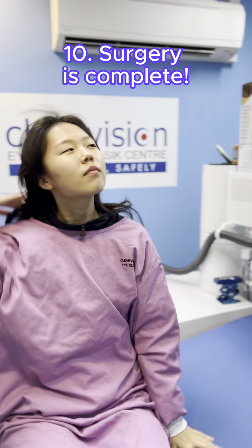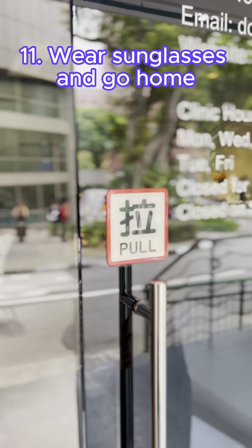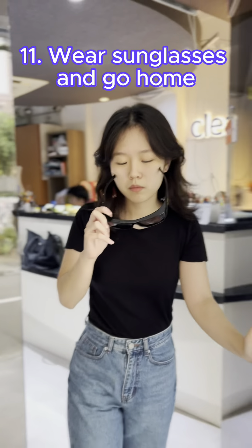Trans PRK surgery only takes 5 to 10 minutes. Say hello to your new eyes. Put on your protective sunglasses and go home to rest for the day.